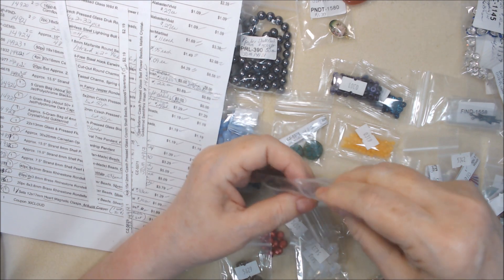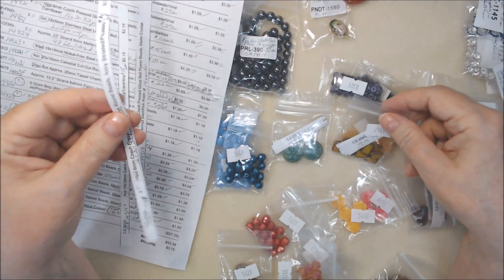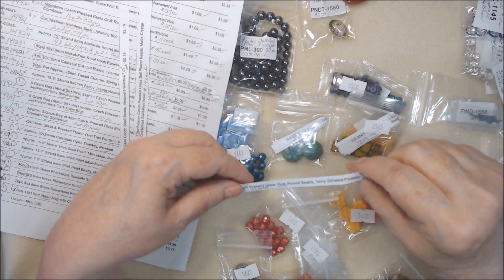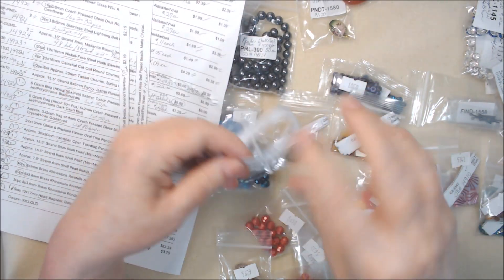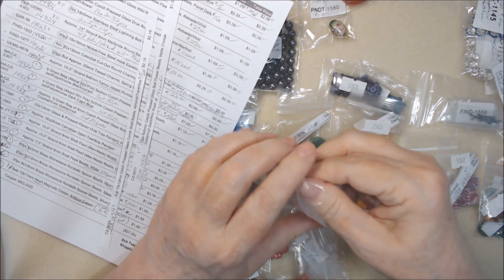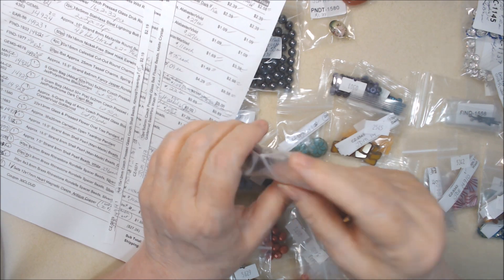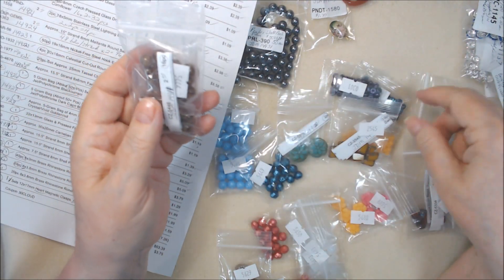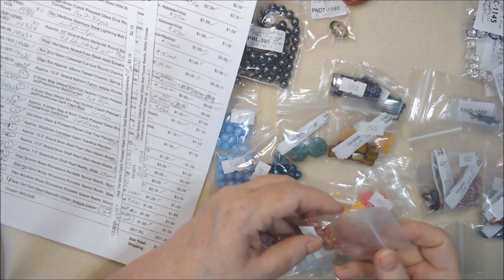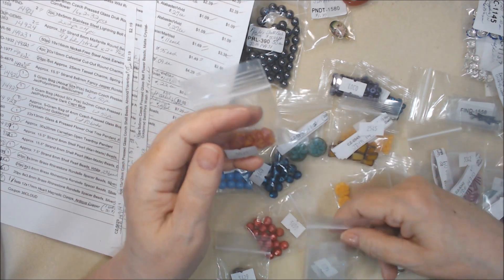How do you store your beads? Let me know. I really shouldn't buy anything else. My glass beads that are not Czech I put separate from the Czech. The Czech glass rounds and other shapes like drops go in one place, bell flowers go in one place. These look like snowflakes to me — I don't know if I'll put them with white or with winter.